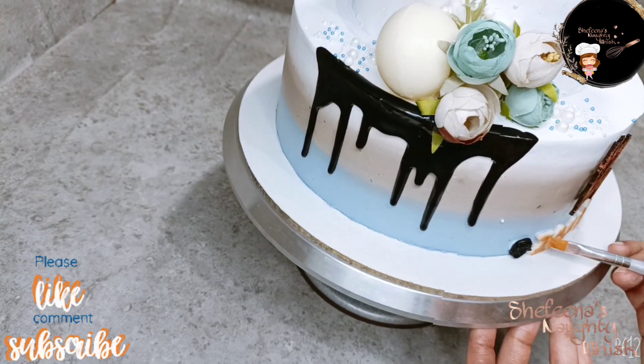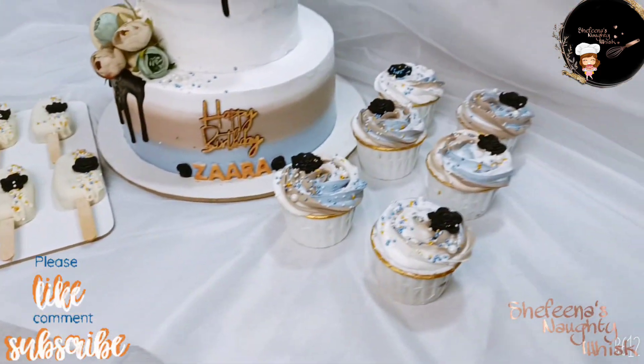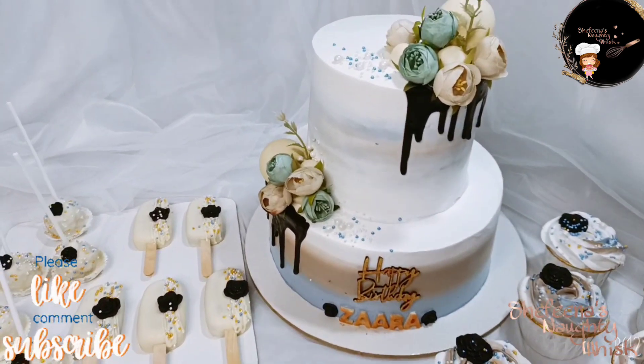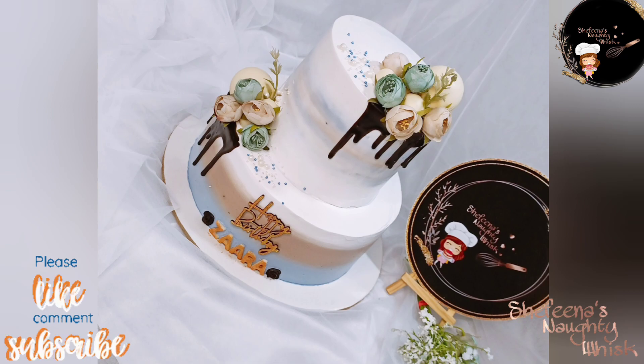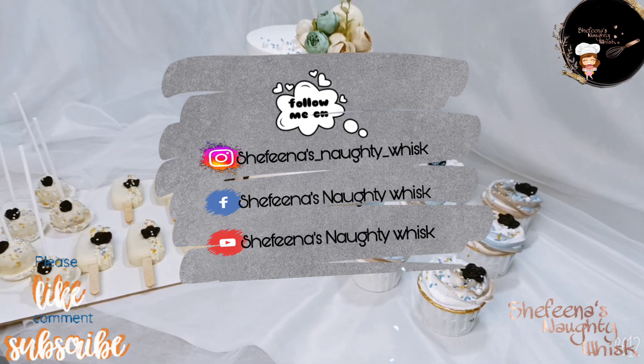Please like and subscribe to the channel. If you click on the bell icon and leave a comment in the comment box, Inshallah, we will see you in the next video. Bye and thanks for watching.